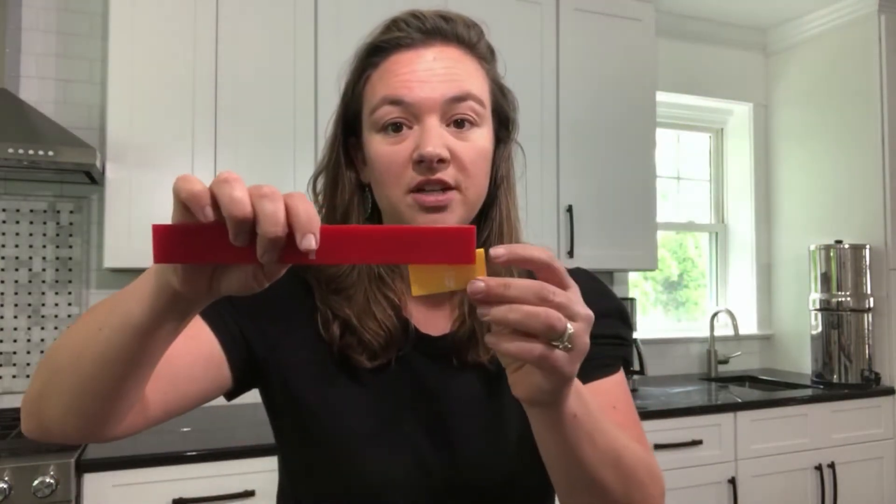Fraction tiles are really simple. There's a tile for one and then there are tiles that are parts of that — so this is one fourth. You can print these and do a paper version, but they're really affordable so I think it's worth it.